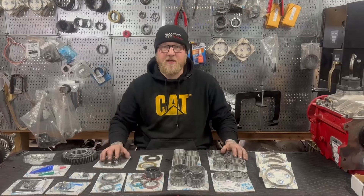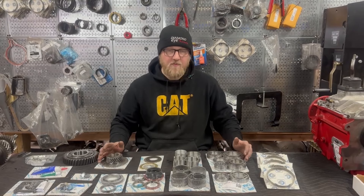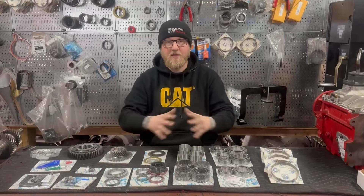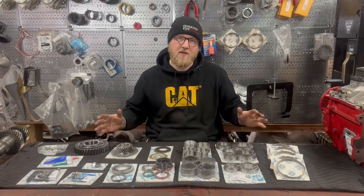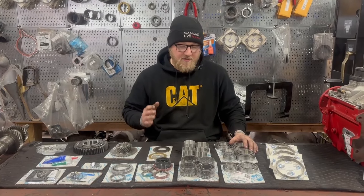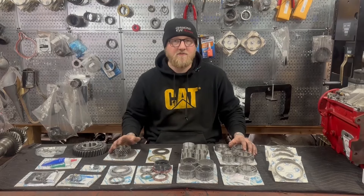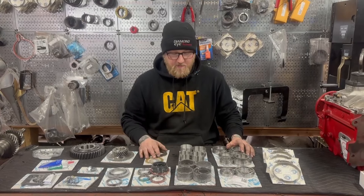If you need anything for a transmission, axle, or transfer case, they're the guys to go to. I've been talking with them, and we've obviously made videos together in the past. They've assembled a fully comprehensive, inclusive, complete rebuild kit for the NV5600. There's nothing like this from anybody else in the world. It's going to alleviate a lot of headaches because sometimes guys order rebuild kits and don't realize that some of this stuff's not included. So we're going to go over what's included in this one and why it's such an awesome offering.